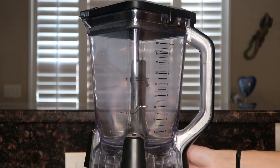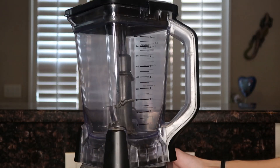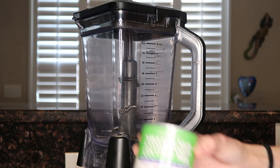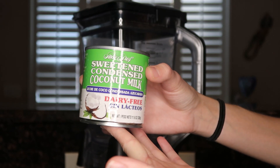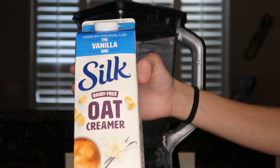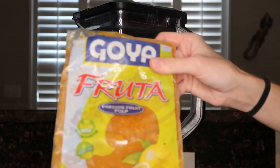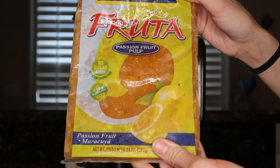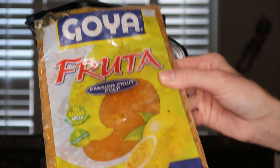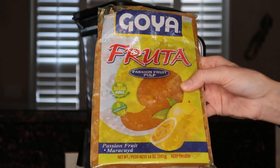First off, you will need a high-powered blender — I just have this Ninja. This recipe literally only calls for three ingredients, which is why I love it so much. The first ingredient is coconut sweetened condensed milk, which I get at Walmart. Then you will need some vegan creamer — I'm using Silk oat creamer. And then you need some frozen passion fruit, also from Walmart. You'll need this passion fruit purée.